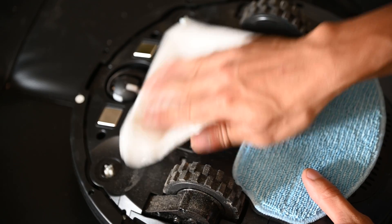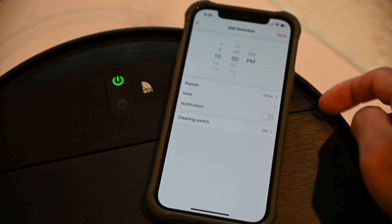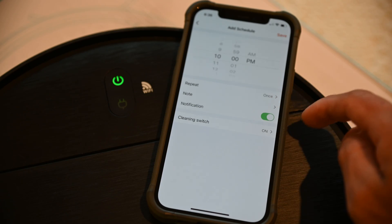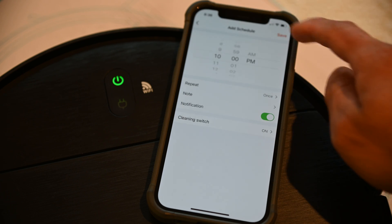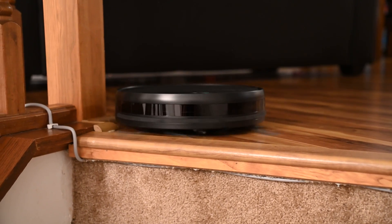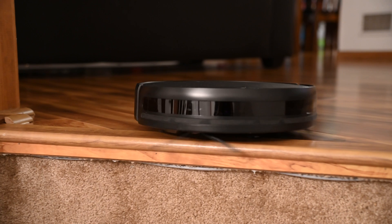And if you're not tech savvy, you may want someone who is to help you set up this vacuum with the app. That way, you can go ahead and control various functions and set up routines to start vacuuming when you are away from home or sleeping. I hope you found this video to be useful and educational. And if you like this video, give me a thumbs up and consider subscribing. As always, thanks for watching.